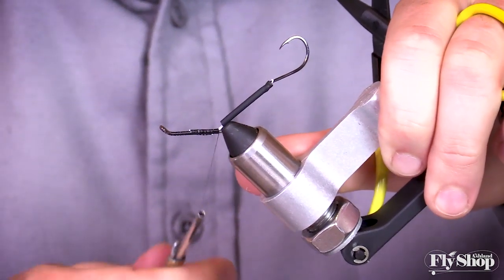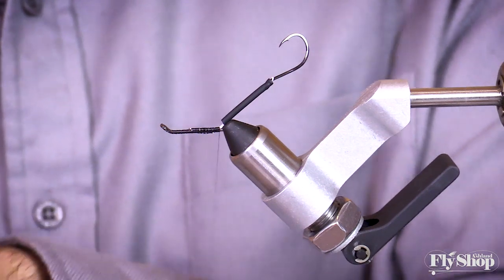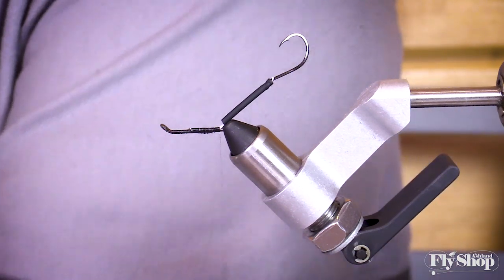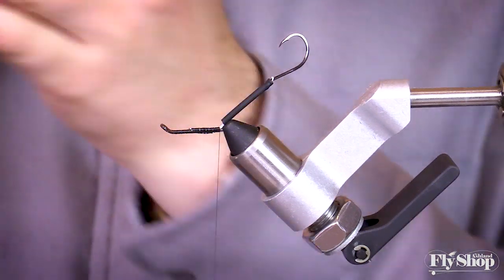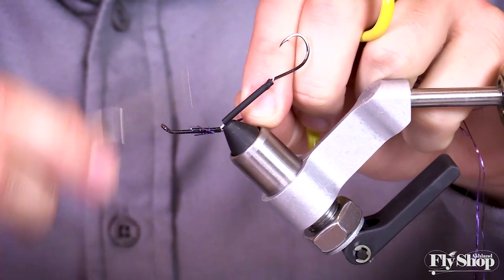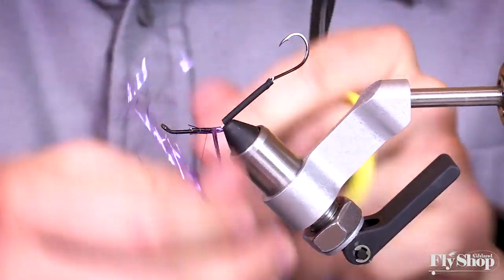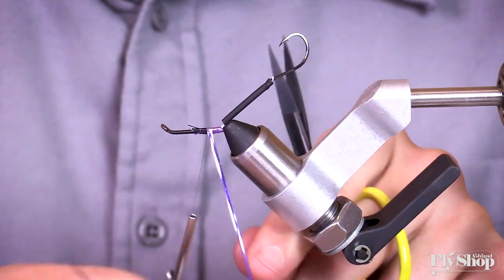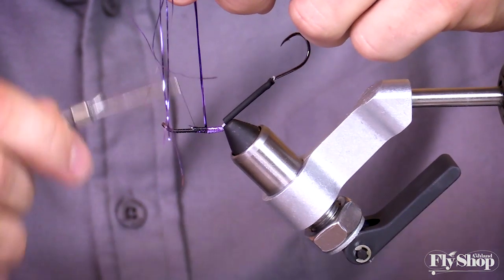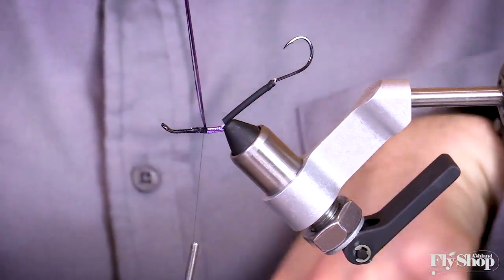For the very back end of this fly, I wrap a little bit of purple Flashabou off the back end. I'm not sure it totally needs it, but I like to have it take up some of the room on the shank. If you had a smaller shank or just wanted a bigger station on the front end, you could probably get away without this little back piece. I'll just wrap this purple flash forward, trap those fibers, and cut them off.